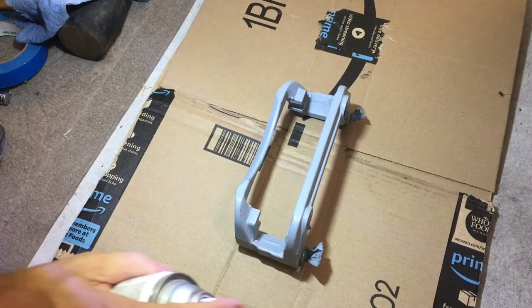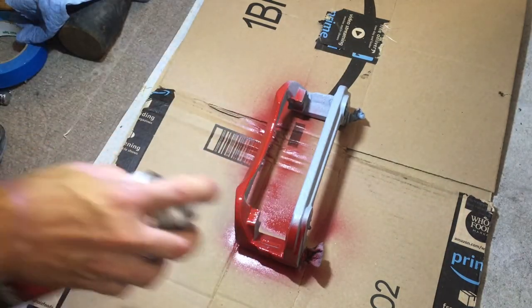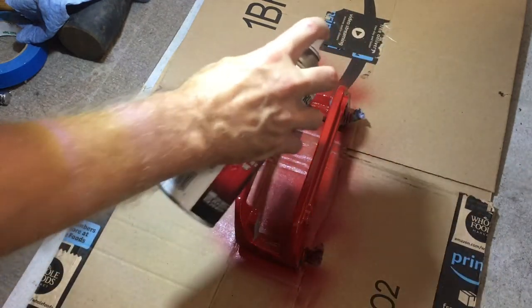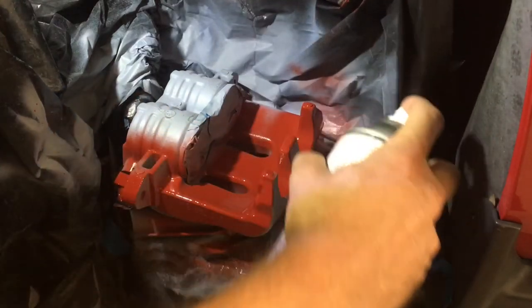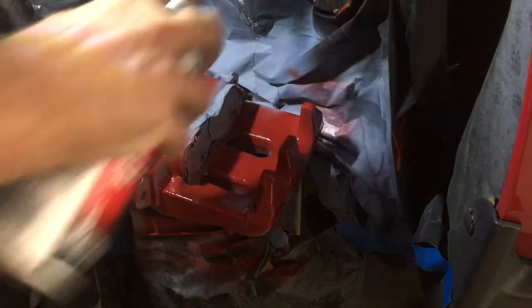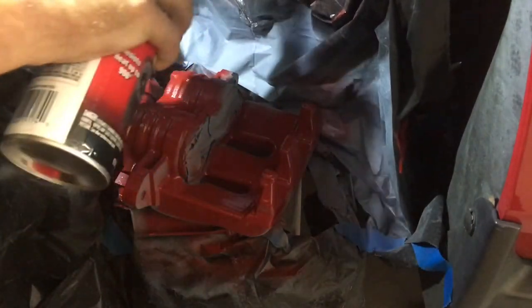Now comes the fun part — getting to put down the base coat. Just like the primer, put down a light coat first. You don't need 100% coverage. After applying three coats, I suggest waiting 24 hours before working on reassembly. This way the paint will have had enough time to cure.